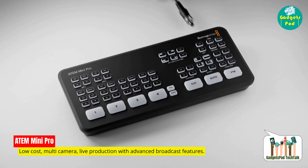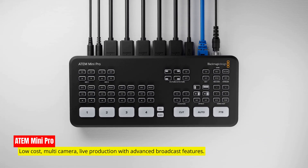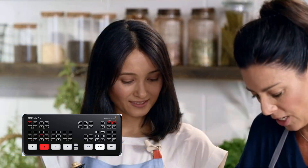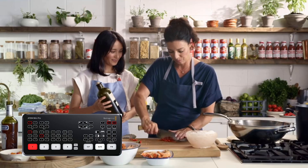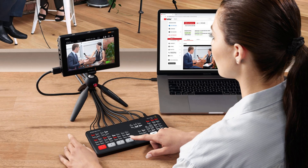First, let's talk about the undeniable powerhouse known as the ATEM Mini Pro. The ATEM Mini Pro is a remarkable all-in-one solution that goes beyond expectations. This compact marvel serves as a video switcher, recorder, and streaming device all packed into one sleek package. Its true power lies in its ability to effortlessly create stunning multi-camera productions with seamless transitions, captivating effects, and a host of professional features.